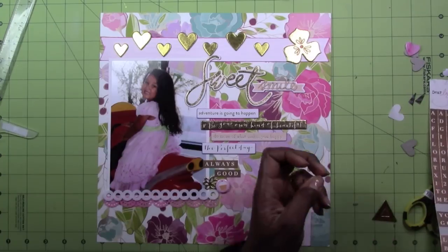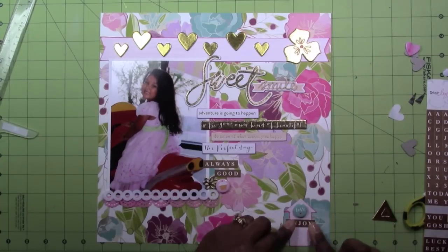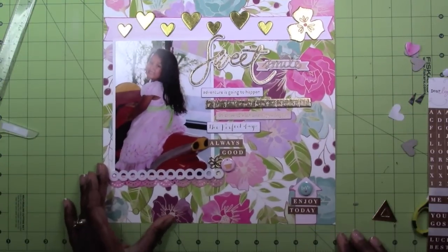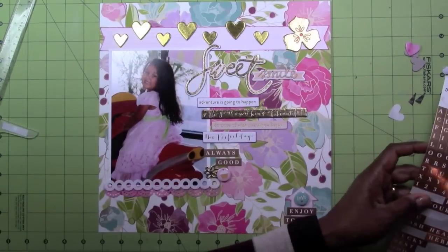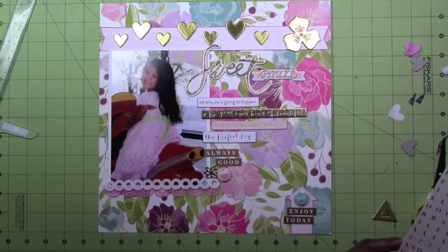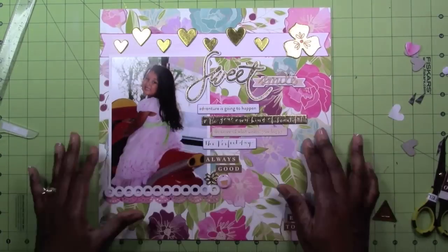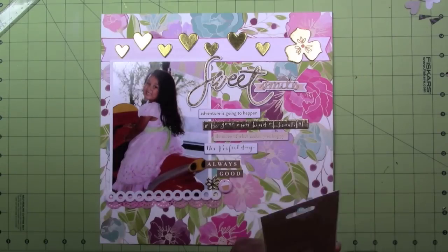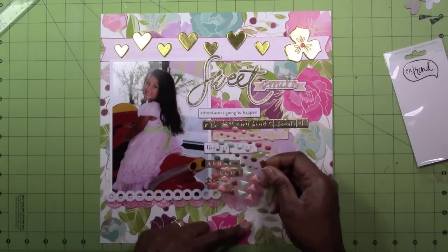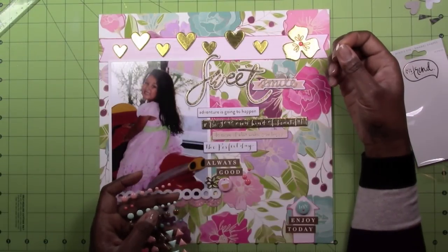I'm adding a flare badge and figuring out what to put down there — I think it's going to end up being 'enjoy today.' I lifted it up to make sure it's straight. Now I'm finishing up and looking for something else to put in that space. Then I remembered — enamel dots! I put one in the center of that flower, then figured out where I wanted to put the other three. It's a nice little coral color; I like that color.